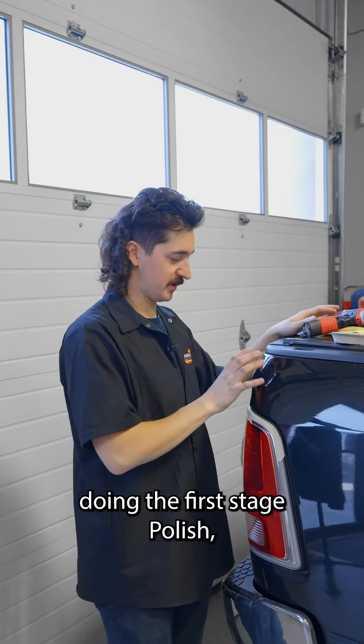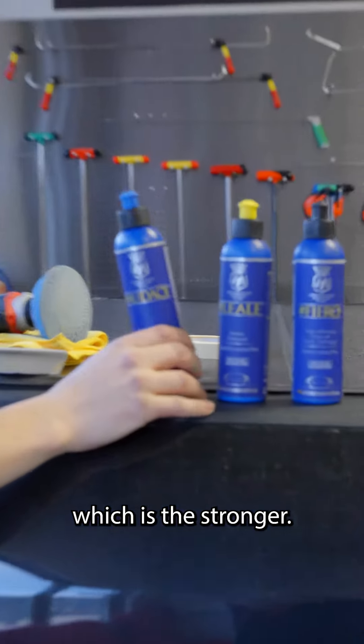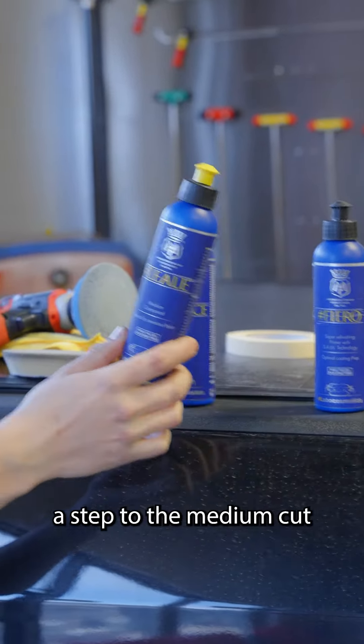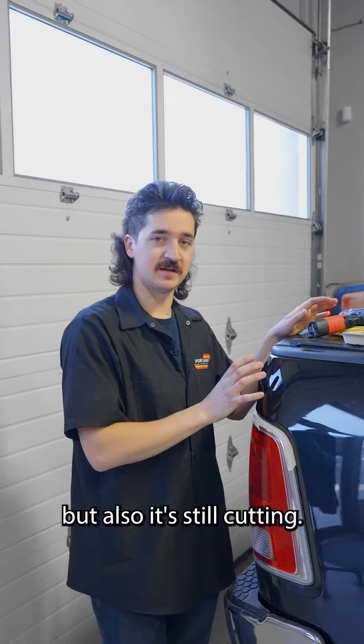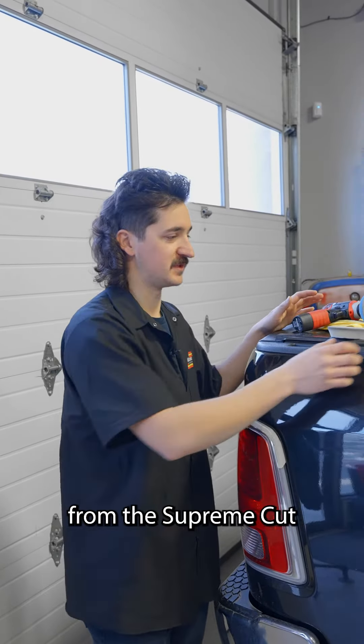Alright, I just finished doing the first stage polish, which is the supreme cut, which is the stronger. So now I'm gonna move down a step to the medium cut. What that's gonna do is remove some of the hologram, but it's still cutting, so it's still gonna polish out any more scratches left behind from the supreme cut.